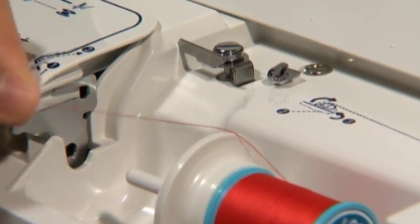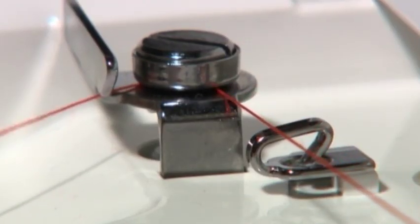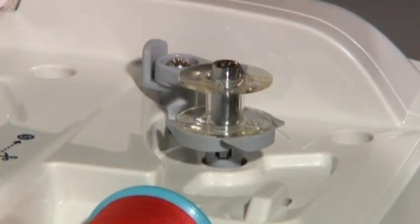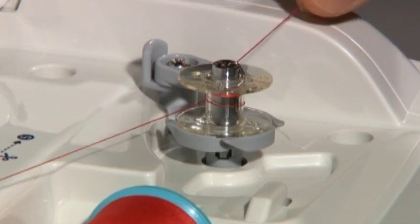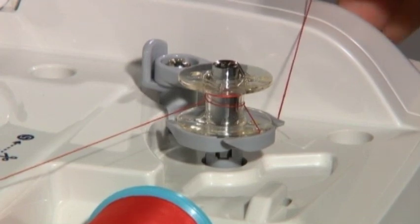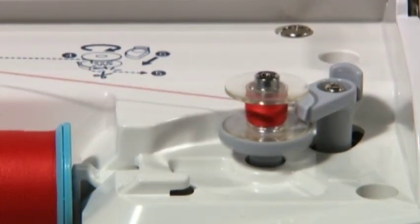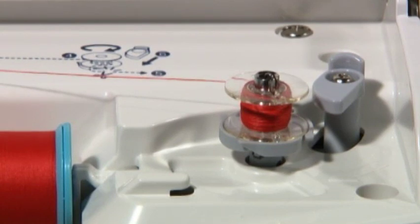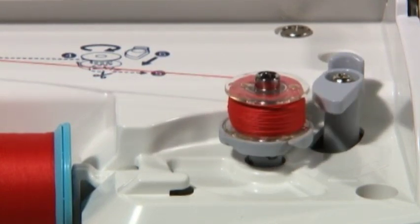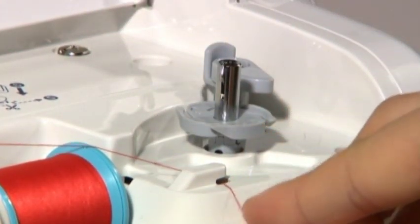Pull some thread from the spool and thread it through guides marked 1 and 2, then thread it to guide number 3. Thread the thread firmly into the thread guide and set the bobbin on the bobbin winding shaft. Wind the thread onto the bobbin 4 or 5 times in a clockwise direction, put the thread end into the guide at the shaft, and pull it to the right to cut. Push the bobbin winding regulator toward the bobbin to start winding. The machine will stop automatically after winding and the regulator will return to its original position. Remove the bobbin from the shaft and cut the thread with the cutter.